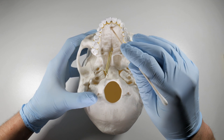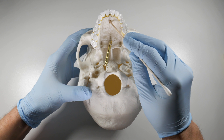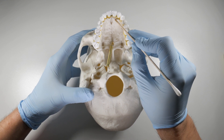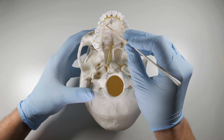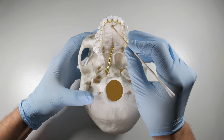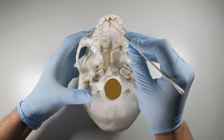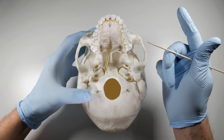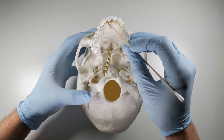The other thing coming from this foramen is the sphenopalatine artery. The sphenopalatine artery has branches extending from the foramen to feed the palatal tissues again in the anterior maxilla. We need to be very aware of this anytime we're looking to do surgery in the area of the central incisors, whether it be a frenectomy or maybe a difficult extraction of an upper central incisor.